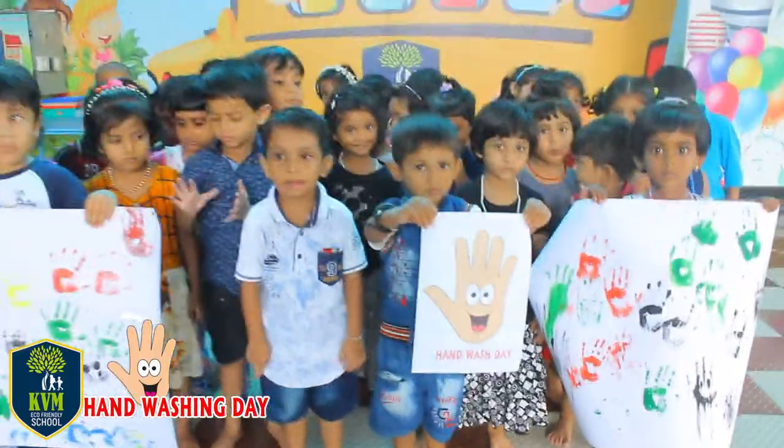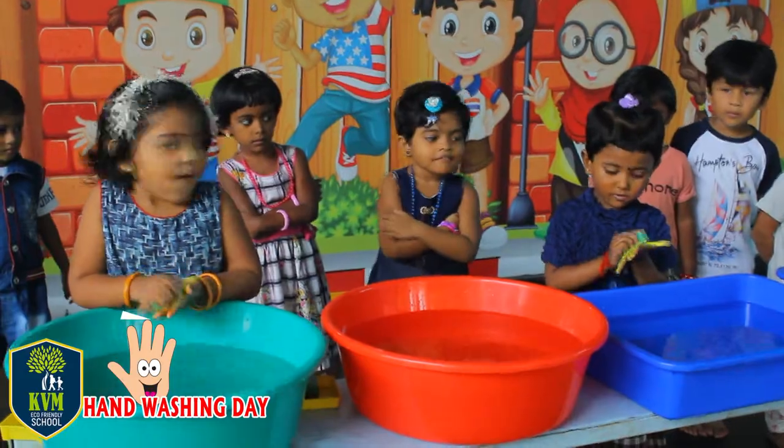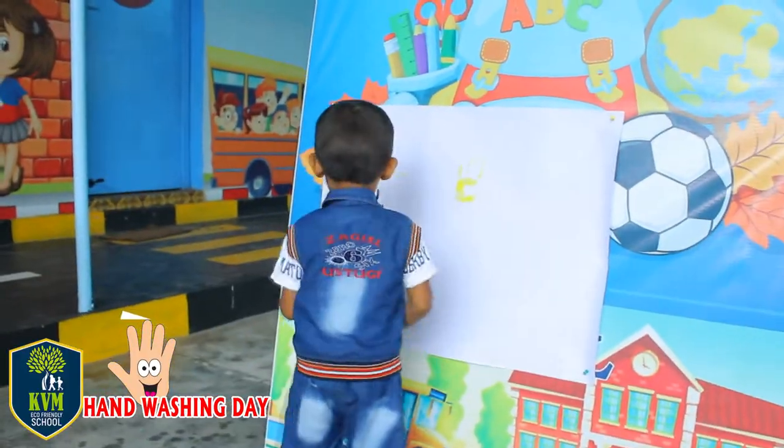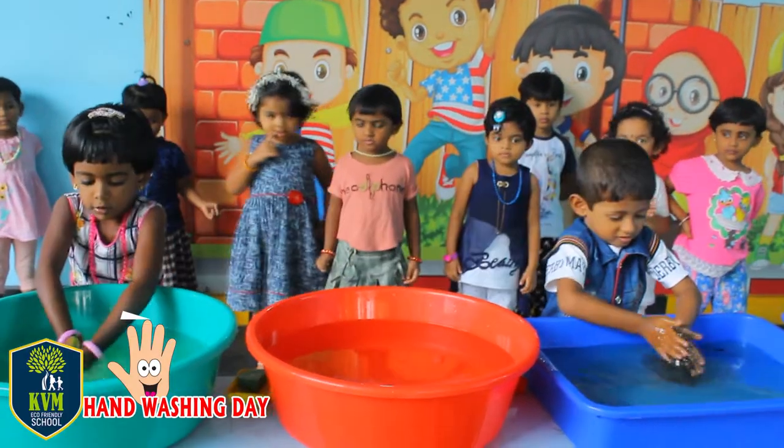Clean little hands are good to see. Clap them softly, one, two, three. Wash them gently, left and right. Hold them up high, so clean and bright.